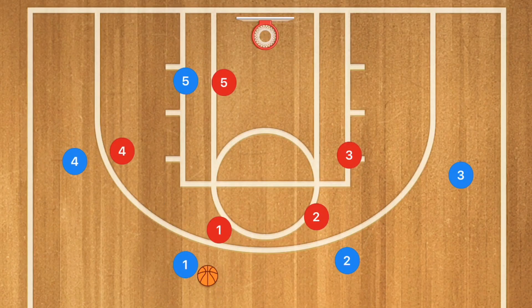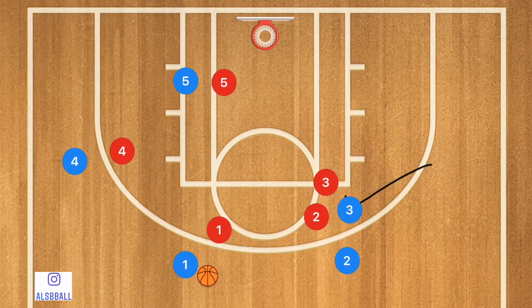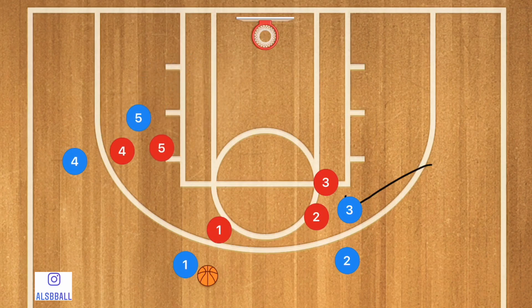So first, player one is starting with the basketball. Player three is going to be setting a screen for player two, and at the same time player five is going to be setting a back screen for player four.